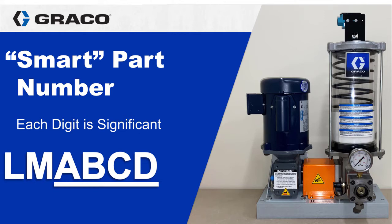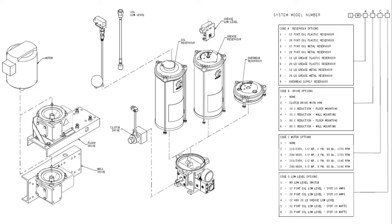Each of the next four digits indicates an option which allows you to customize your assembly. Here I'm calling them A, B, C, and D but for the LubeMaster all of the options are numbers, not letters. There are a lot of options which means that the smart part number can be a lot to wrap your head around, so if you find this a little bit confusing, don't worry, you're not the only one.